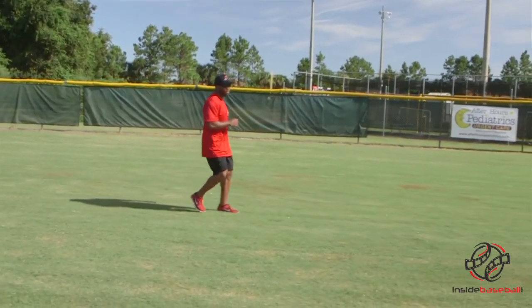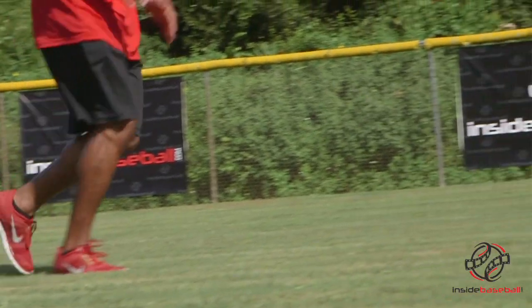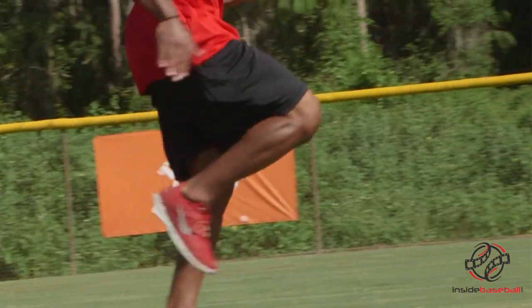Notice that when my feet come up, my heels get extremely close or right onto my butt while keeping the forward lean.